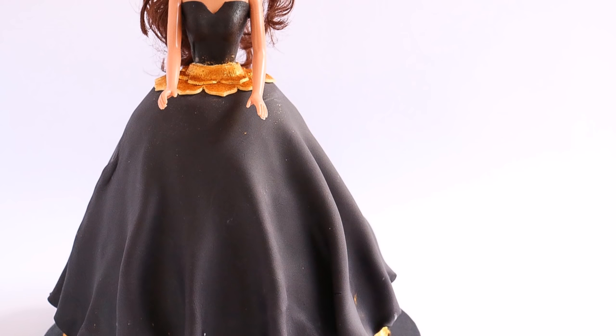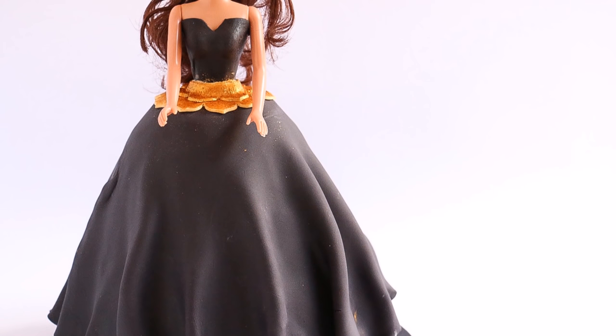Hey guys, welcome to Rosie's Dessert Spot. In this tutorial I'll be teaching you how to make this vintage-looking cake dress.